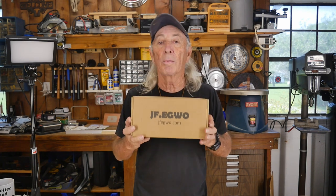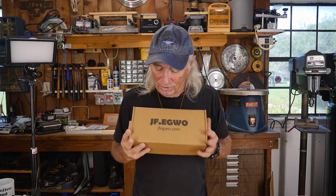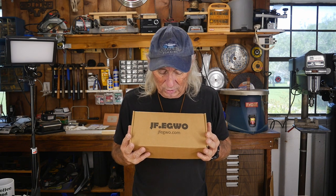So today we're going to take a look at it. We've had them in here before but this is a new one. This is the JF — I guess we'll call it the E. I can't pronounce that. Why did they do that? Anyway, let's check it out.